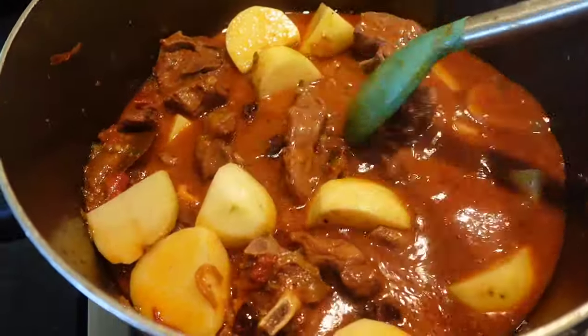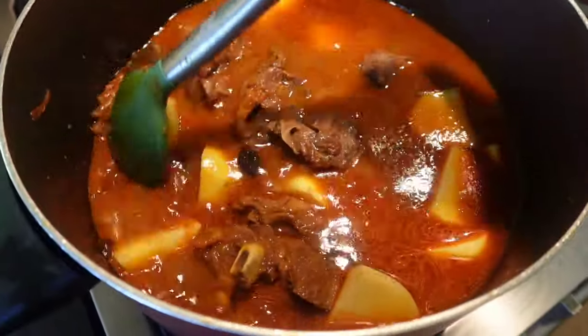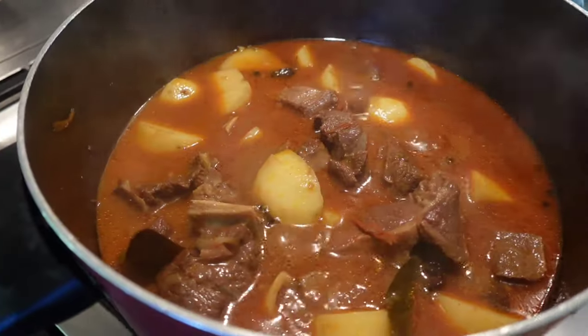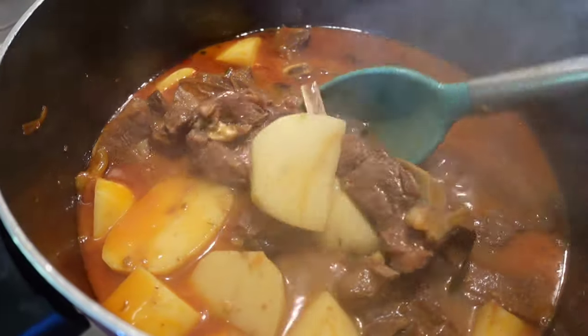Mix the potatoes into the salan so that everything gets really well combined, then add one more cup of water and cook it on medium flame.